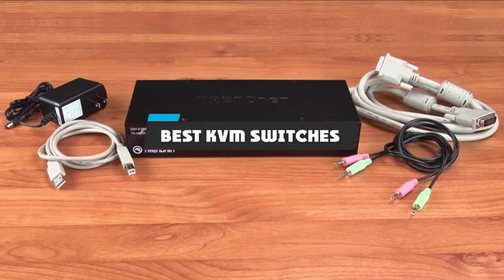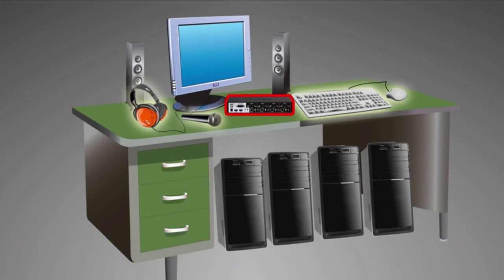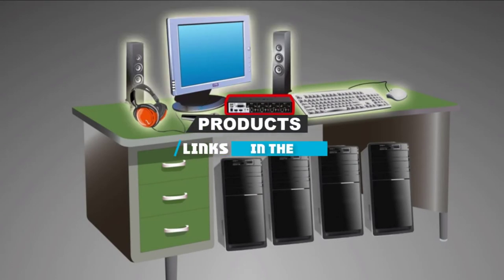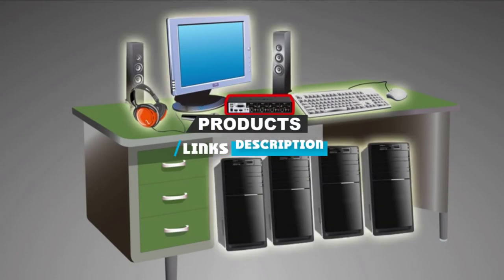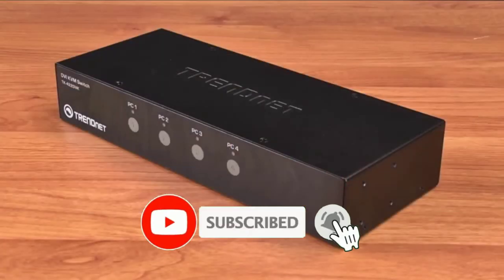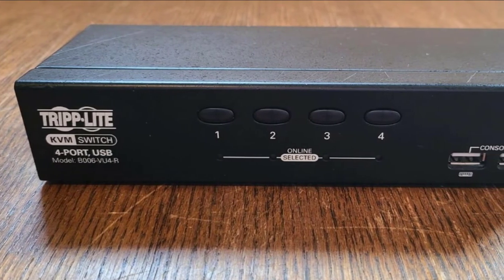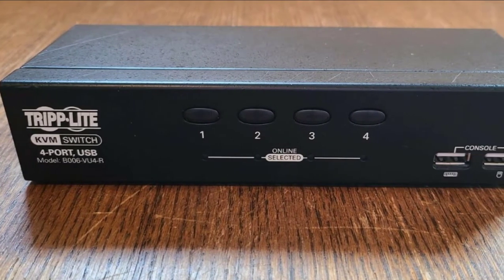If you're looking for the best KVM switches, here's the list you must see. We made this list based on our personal preference and sorted it based on their features, prices, quality, durability, and reputation of the manufacturers and customer feedback. We have included options for every type of customer, so let's get started.